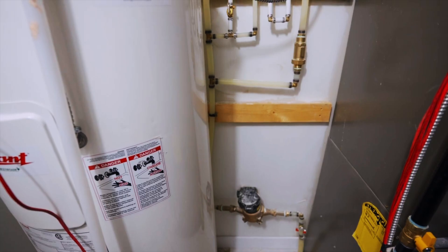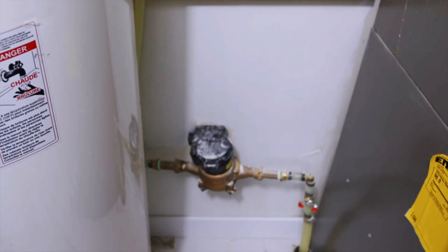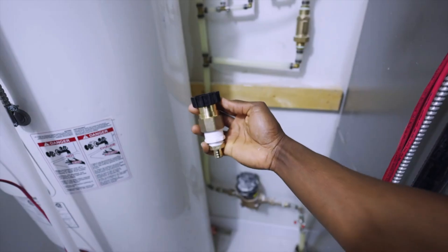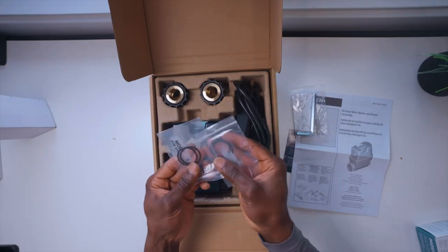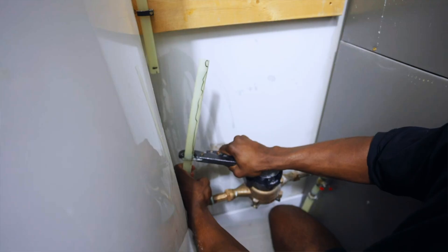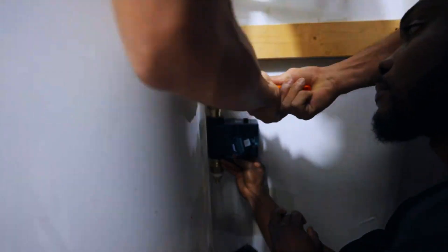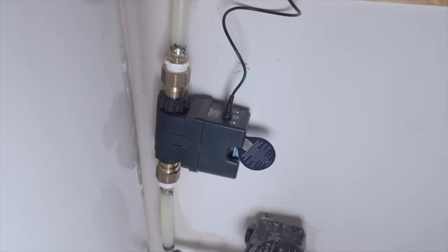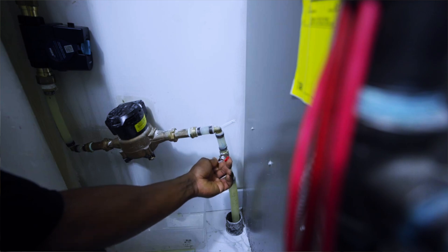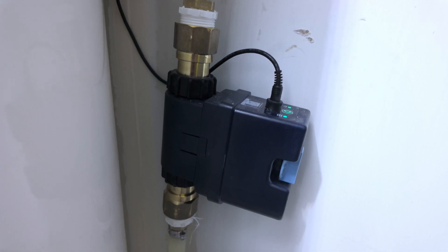Now let's talk about installing the Moen Flow. The shutoff valve should be installed on your main water line right after the water meter. In my case, I had a one-inch unit but needed a reducer to fit my three-quarter-inch PEX pipe. Make sure to shut off the water before cutting the pipe and use the provided O-rings and grease to ensure a watertight seal. The flow is installed inline — the pipe goes in on one end and comes out on the other. This design allows it to measure water flow, pressure, and temperature while enabling the system to shut off water in case of a leak. Since it's a more involved installation, you might need professional help if you're not comfortable with plumbing work.